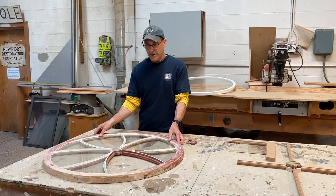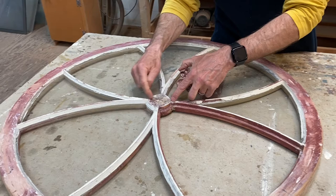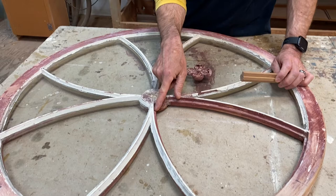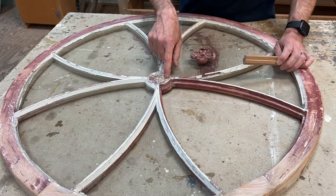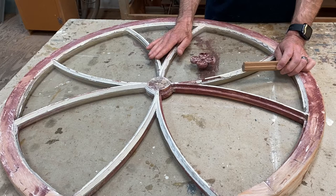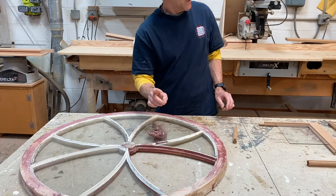First we'll talk about the round window here and you can see how it was made. You have your centerpiece here and what's interesting about this is these tenons of the muttons. The glass would fit and live inside of this piece here and then it would be glazed. What's interesting is that these tenons run all the way through and then they added these little quarter round pieces. To say that this window is original — I don't think it is.